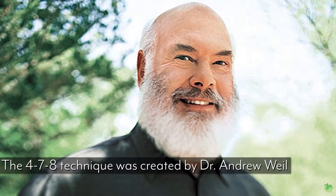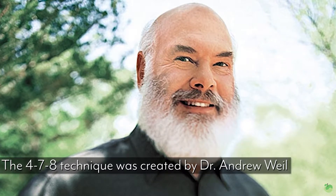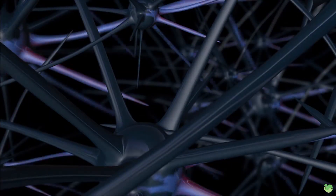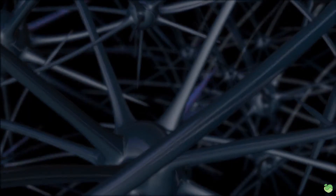The first technique is called the 4-7-8 technique. It's the simplest of all of these — very basic. Created by Dr. Andrew Weil, this technique is really good for helping you get a little tired if you need to go to sleep. You ever have those nights where you just can't fall asleep, or you wake up in the middle of the night and your brain is wired? This is a perfect technique. You put your tongue on the roof of your mouth and apply quite a bit of pressure, which activates a neural response in your brain.